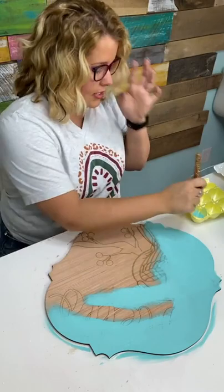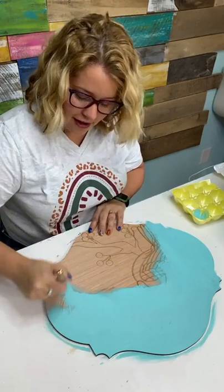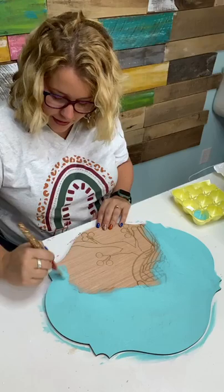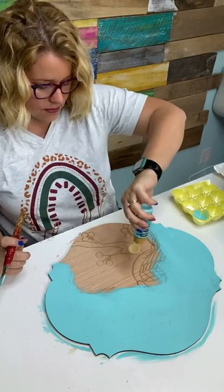The supply list will be on our website, and when you text us we'll send you a link. But the supply list doesn't get made until a day or two after my Facebook Live because I pick the colors out as I'm painting. That makes it really difficult to make the list ahead of time — and I love being able to change my mind as an artist.